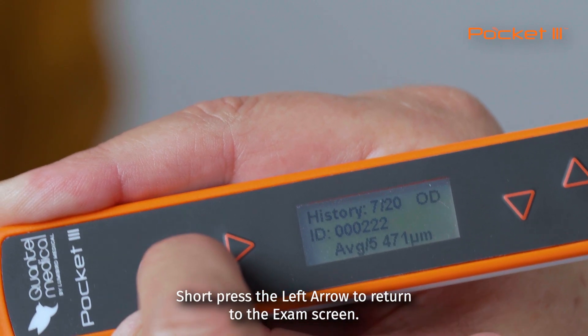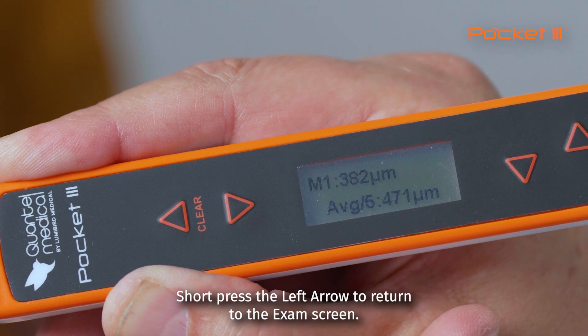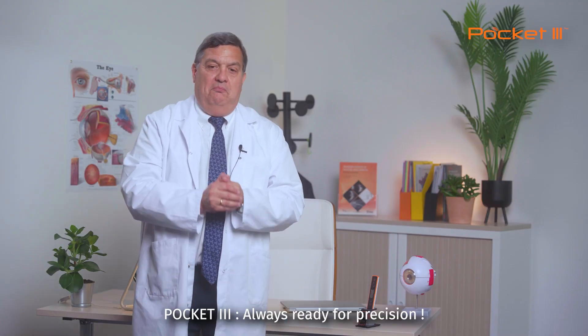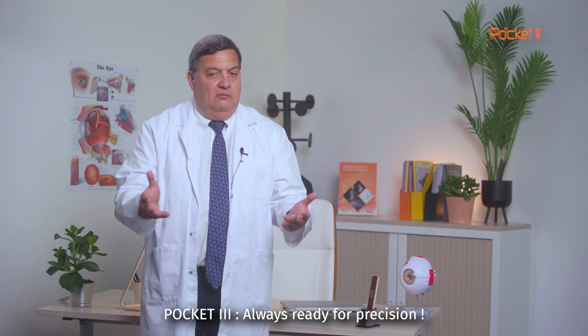Short press the left arrow to return to the exam screen. We hope you will enjoy discovering and using Pocket 3. Pocket 3 — always ready for precision.